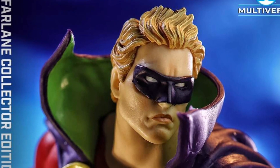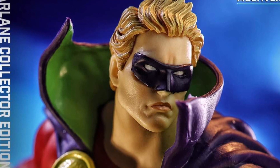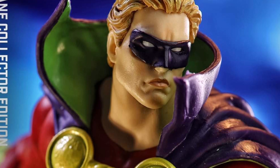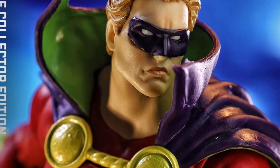I even like how he has the collar as part of his cape going up. Look at that — that looks cool. And his face sculpt looks really good. That looks amazing. Well done McFarland.